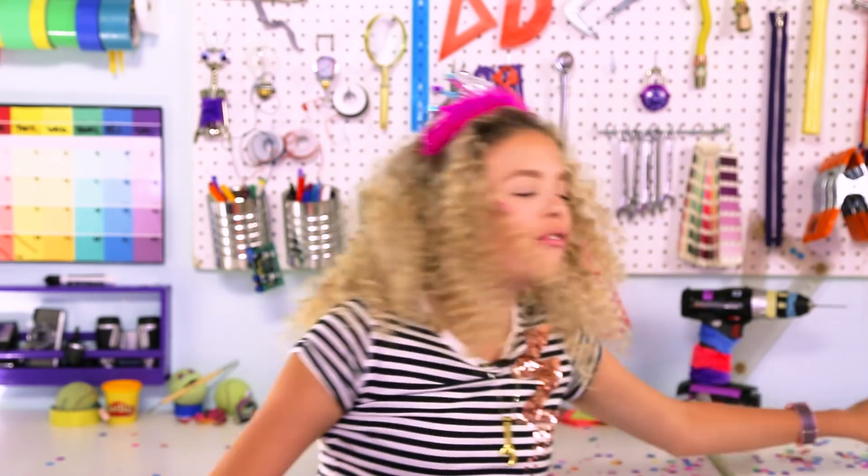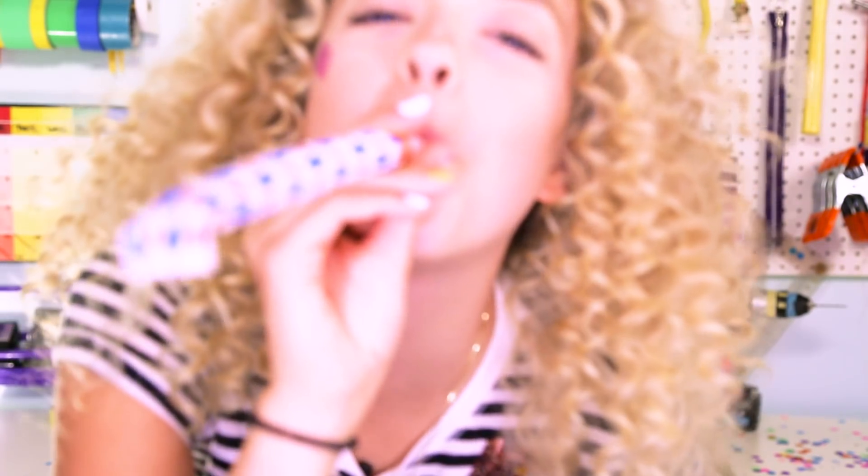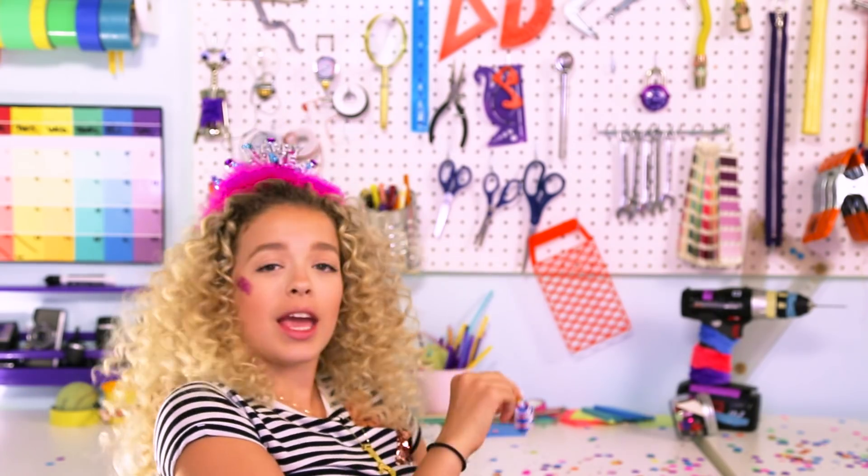Thank God I have like 10 more. That's probably getting really annoying, but I don't care. See you next year! Bye guys!